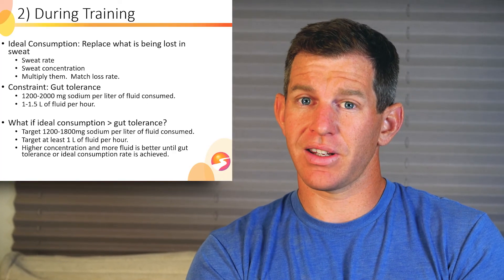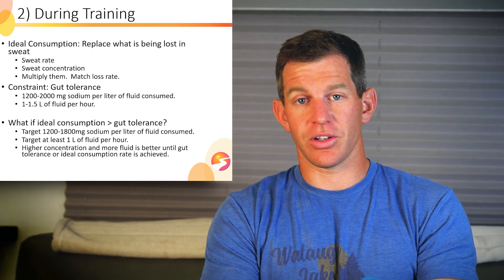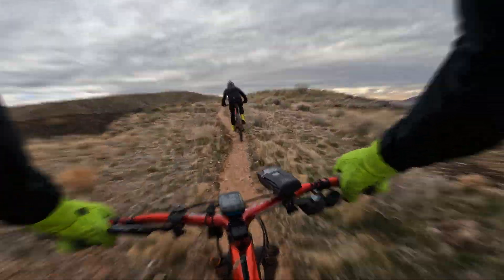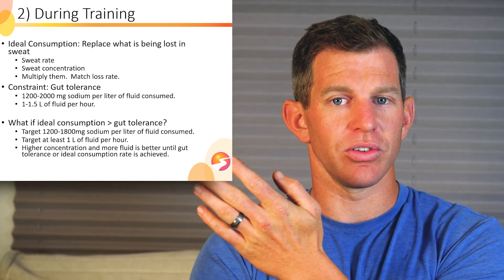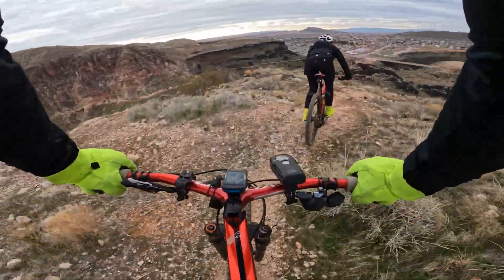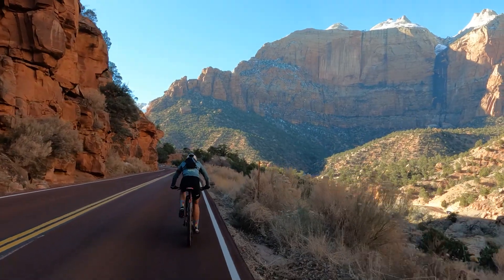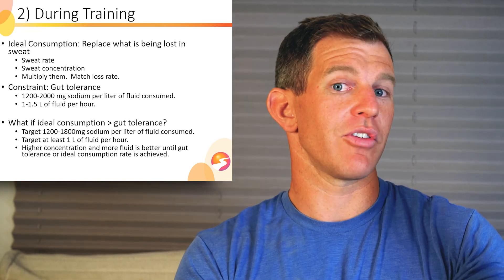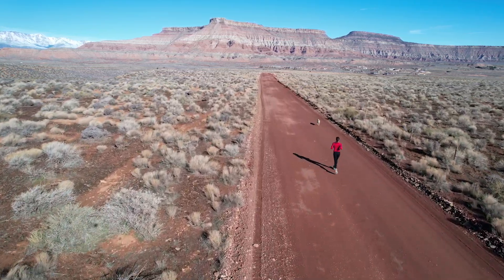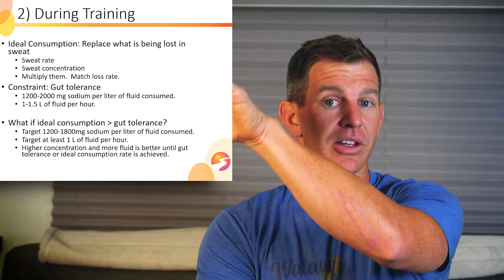Higher concentration and higher fluid intake is better until your gut tolerance is reached or your ideal intake matches sweat losses. For example, on a bike ride starting at 1 p.m. climbing a long hill — you're much warmer and sweatier, with higher sweat rates. As you descend in the evening it gets cool and sweat rate drops substantially. You may need to bump up against gut tolerance for the first few hours, then drop sodium intake to 700 or 600 milligrams per liter on the descent. When sweat rates go down, sodium concentration in sweat also tends to go down — a double whammy of reduced losses — so you have a lower physiological need and no longer need to hit those gut limits.